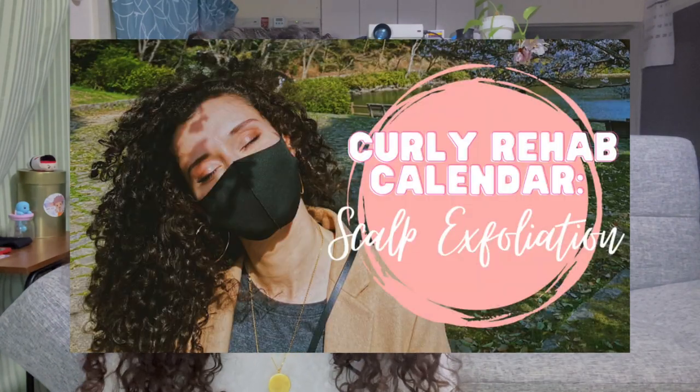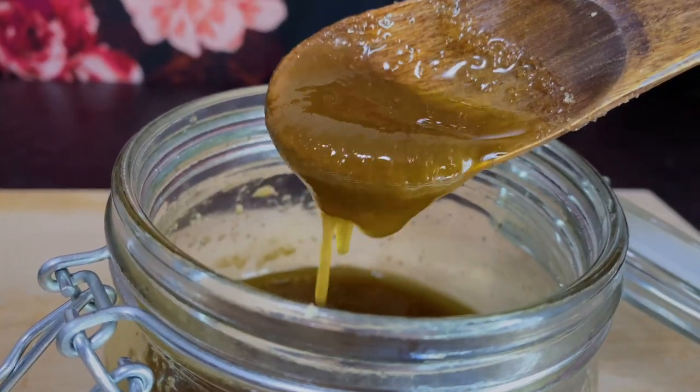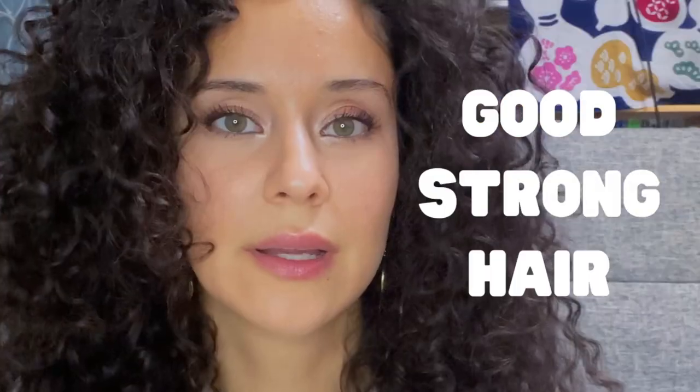Hi, this is Curly no Kyojin. I'm Shirin. This is another video in the curly rehab series. If you haven't already, make sure you check out the scalp exfoliation video where I introduce the calendar and give you some suggestions on how to kick off your curly rehab month. I'm calling this curly rehab, but it's really just good hair care in general no matter what hair type you have. One of the goals of this calendar is to help me and hopefully help you adopt good hair care habits to help stimulate and maintain good strong hair.